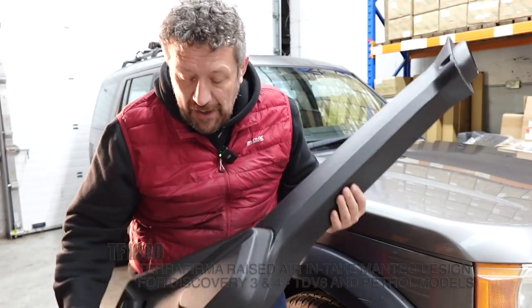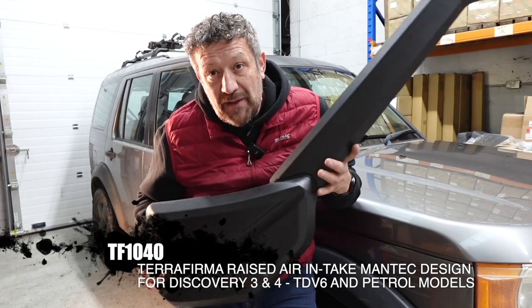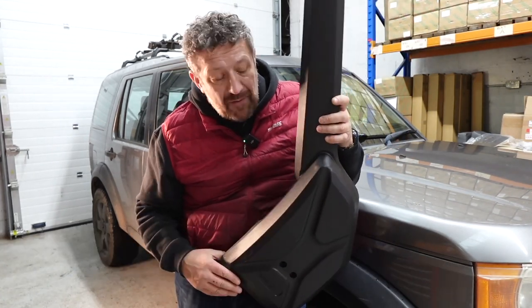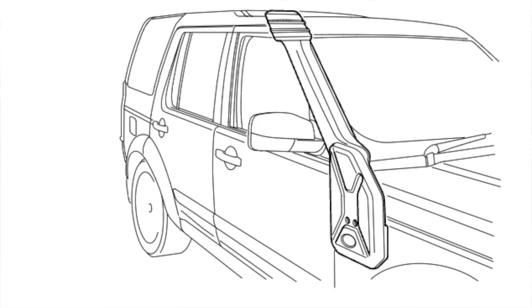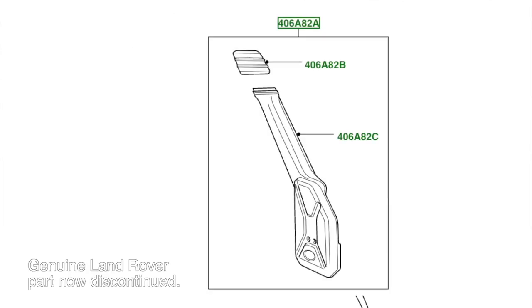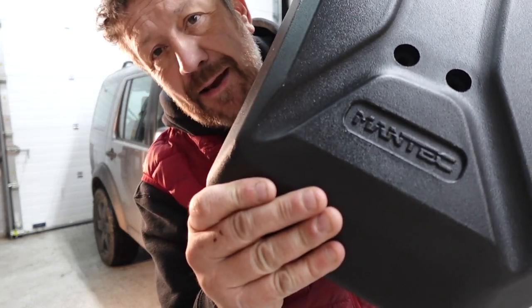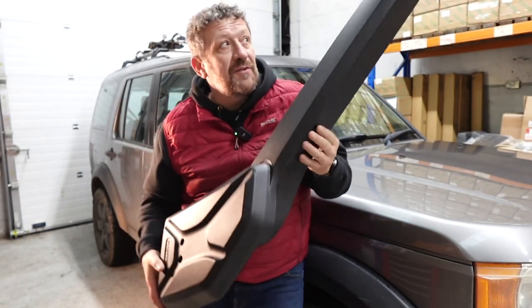We've got a Mantec snorkel here, made in conjunction with Terra Firma. It's based on the original Land Rover design. When Land Rover first brought out the Discovery 3, they commissioned Mantec to design a snorkel for them, which was this item here. The only difference you'll notice is the logo at the bottom - the Terra Firma version has the Mantec logo, whereas the Land Rover one would have a Land Rover logo. That's the only difference.